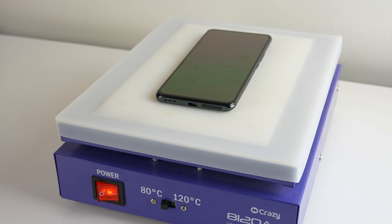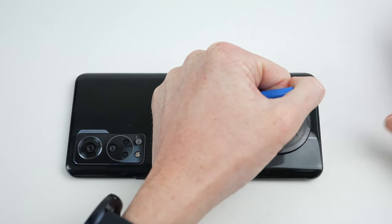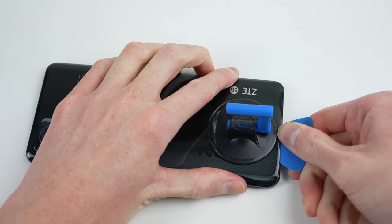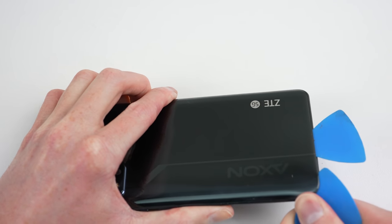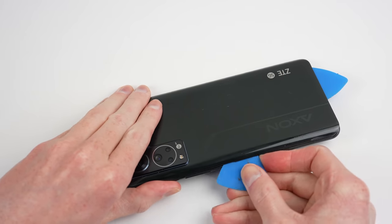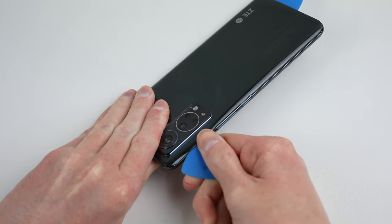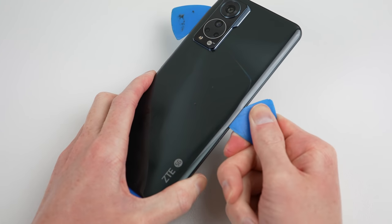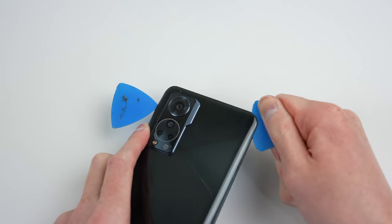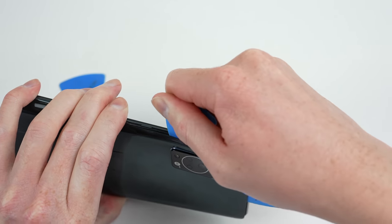I'll soften the adhesive holding on the back panel using a heat plate. This will allow a suction cup to be able to pull up on the plastic panel, creating a gap for the plastic pick to be inserted. From there, we can work around the perimeter, cutting through the stubborn adhesive. It's significantly stronger than what's found on a lot of newer Samsung phones I've taken apart. To further complicate things, there is a substantial amount of adhesive around the camera area. The plastic backing is more durable than glass, so it's less likely to break on removal. However, it can still be warped or deformed if overheated, or snapped if not enough care is given.